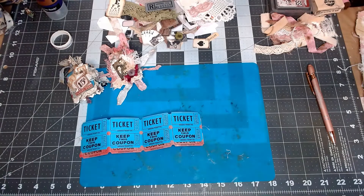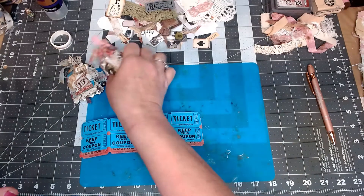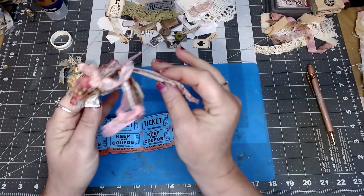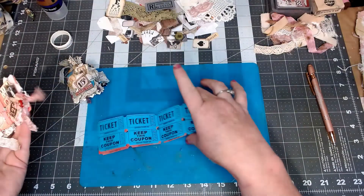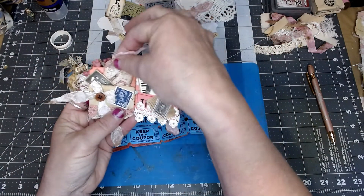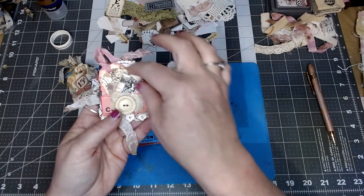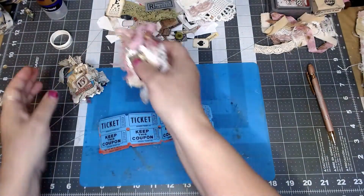Good morning everyone, this is Tabitha and I want to show you how to make an altered little ticket booklet. Here's one that I did in some shades of pink — aren't they the cutest? They're just adorable. You use these little tickets and make a little booklet, put your little pockets in there, your tags, your little ephemera, and decorate it up like a little book.